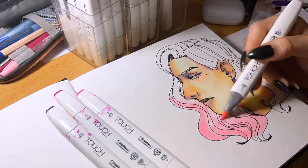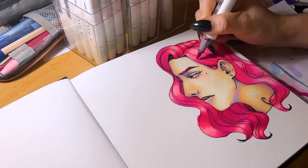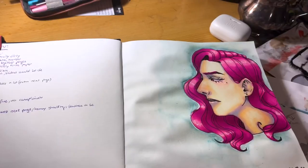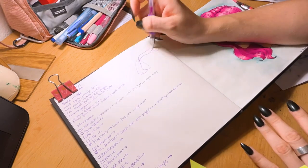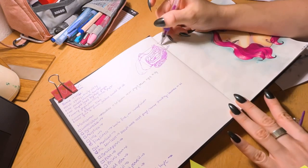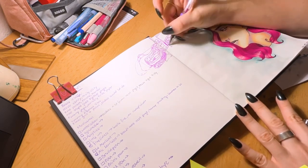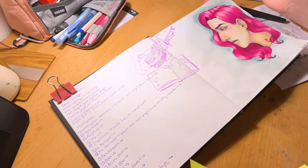Alcohol markers though — not a great experience. They feather a lot, which makes it very hard to be precise, and it goes like crazy. I'm low-key surprised that they didn't bleed through onto the index side though. Gel pens are a little mad too. They tend to skip more often than on other papers, and they ghost through as well, but I expected that at that point.